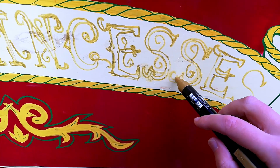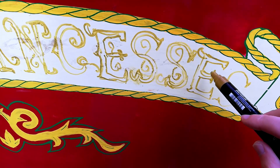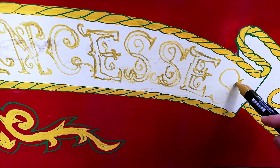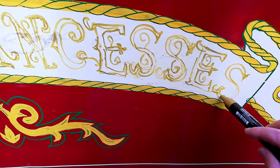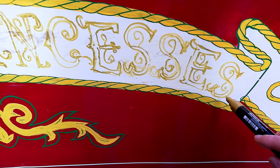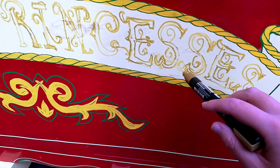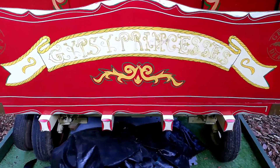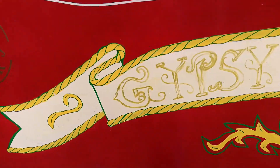I sketched out the rest of the work just to make sure it all fitted before I did all the detailed bits, and so I finished off the design, then poured some gold paint over this.